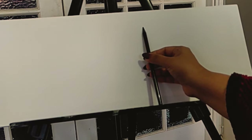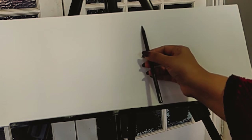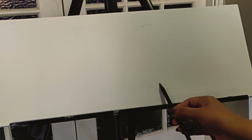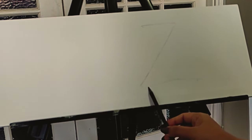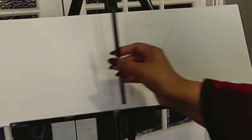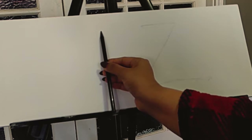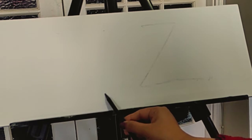An easy way to draw a swan is just go for marking — just make a Z shape. Come here, go down — that's it, it doesn't have to be very perfect. So this is the skeleton of one swan. We are going to make a mirror image of the Z on this side.